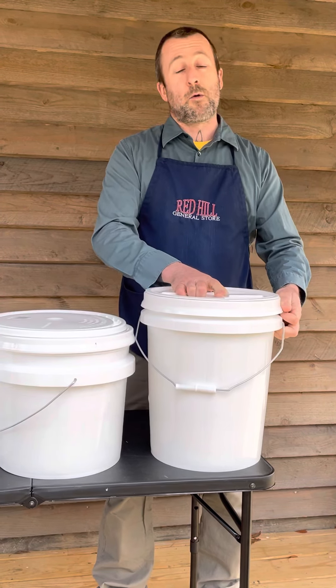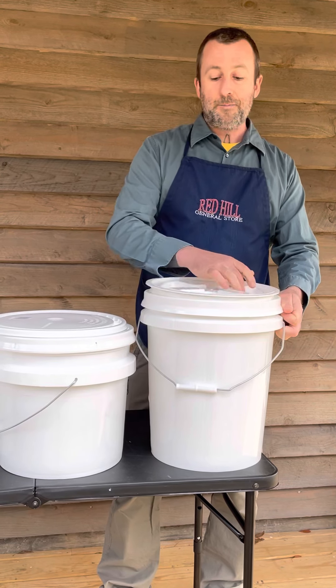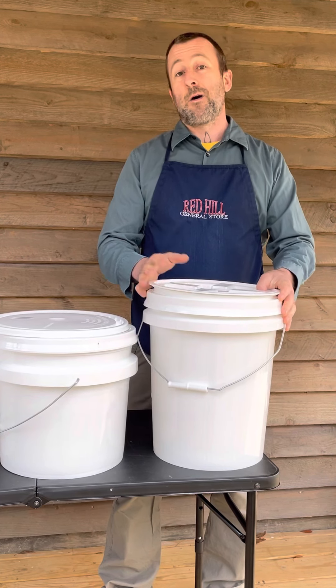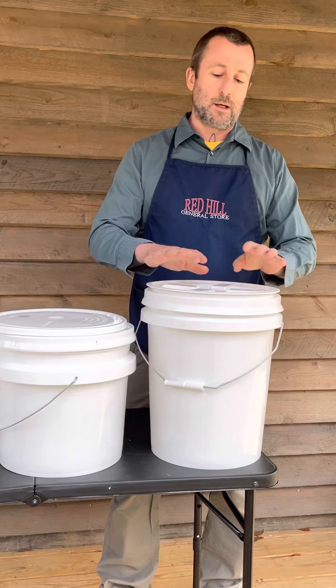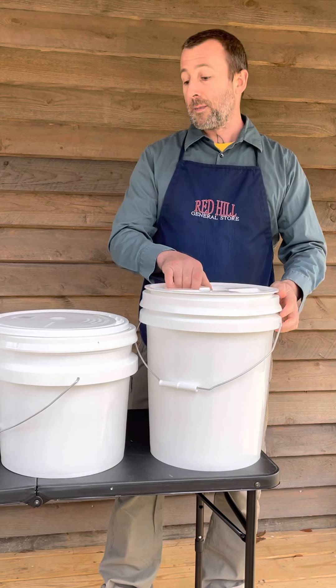GammaSeal lids are great for long-term or short-term food storage. They are also stackable, although it is not recommended for long-term stacking because it can warp the lid, causing it to leak a little bit.